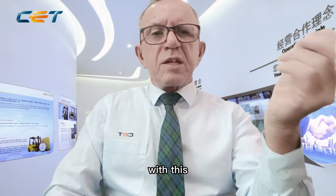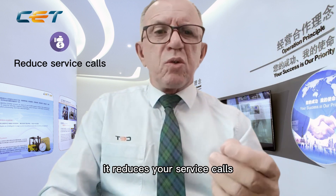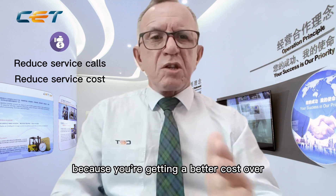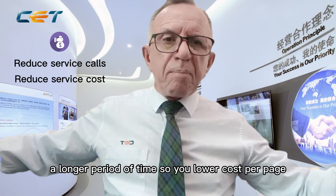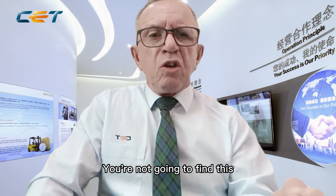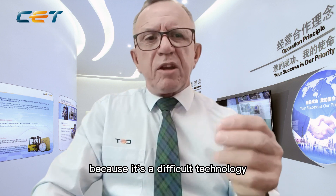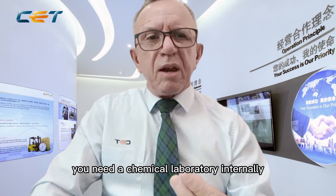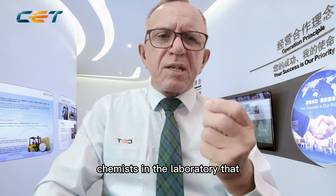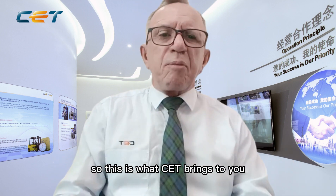How does this benefit you as a dealer or technician? With the blade cleaning more efficiently, it reduces your service calls. It also allows the OPC drum to last much longer, reducing your service costs because you're getting a better cost over a longer period of time — a lower cost per page — substantially increasing your profits. You're not going to find this technology made by many others in the world because it's difficult and expensive to make. You need a chemical laboratory internally, chemists who have been in this business for years. This is what CET brings to you.